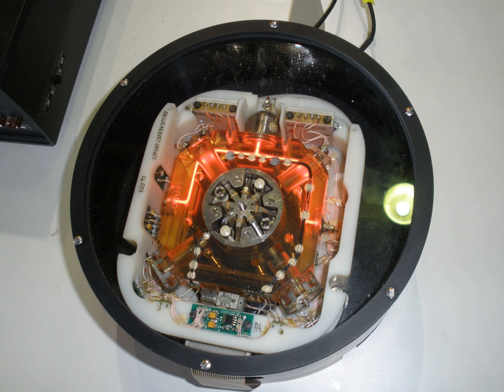RLGs, while more accurate than mechanical gyroscopes, suffer from an effect known as lock-in at very slow rotation rates. When the ring laser is hardly rotating, the frequencies of the counter-propagating laser modes become almost identical. In this case, crosstalk between the counter-propagating beams can allow for injection locking so that the standing wave gets stuck in a preferred phase, thus locking the frequency of each beam to each other rather than responding to gradual rotation.